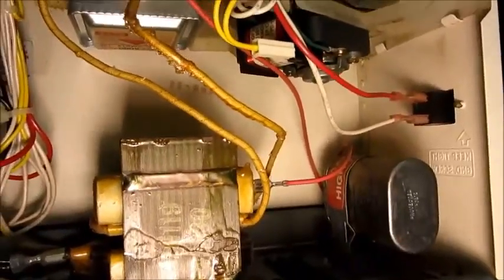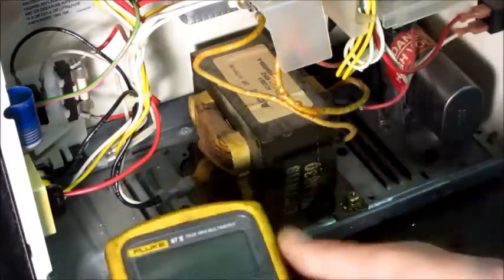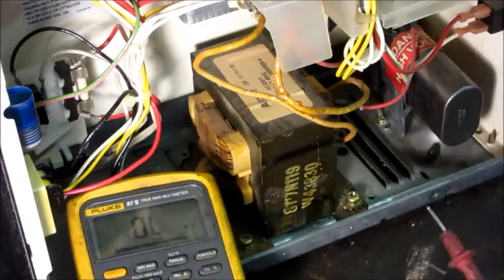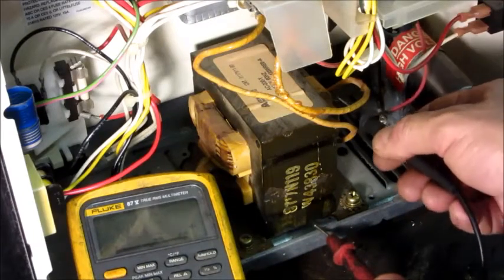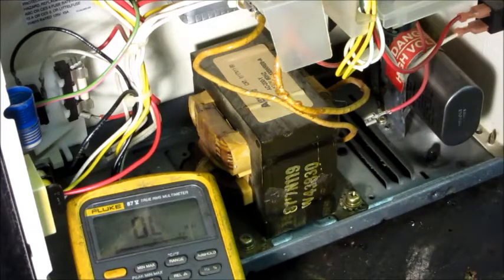The first thing I'm going to test is whether the transformer winding is open. Normally a transformer will short circuit and start blowing fuses before it goes open, so I don't really expect that to be the problem. The secondary high voltage winding is connected through from the output terminal to ground, so I'll measure from ground to the transformer output tab. I've got a complete circuit — 150 ohms — which makes sense for a high voltage winding with many turns of very small wire.